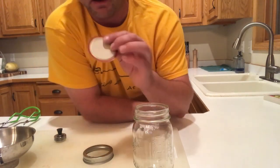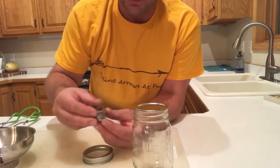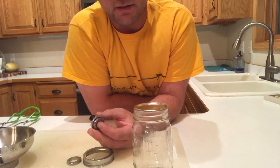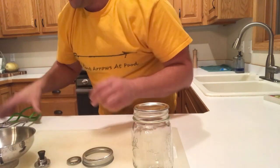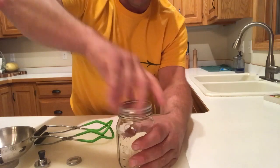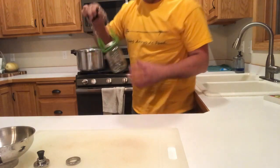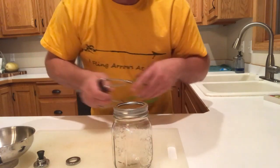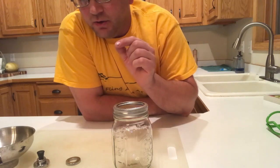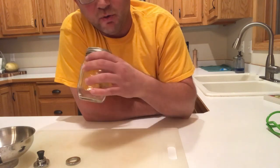Before we put the lids on, we have them sitting in hot water just to soften up that seal a little bit. Then here's a little magnet to take the lid out of the hot water so you don't have to stick your hand in. The recipe calls for processing this for 75 minutes at 10 pounds of pressure. Here's our jar lifter — it lifts jars so you don't scald your hand.